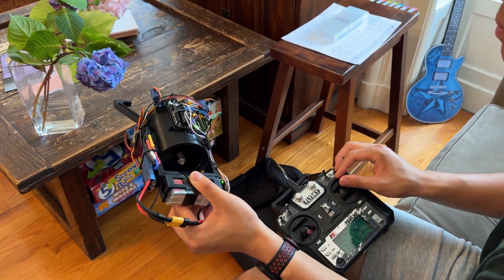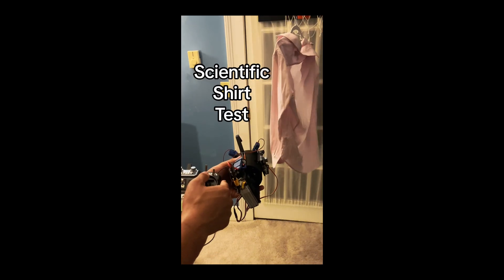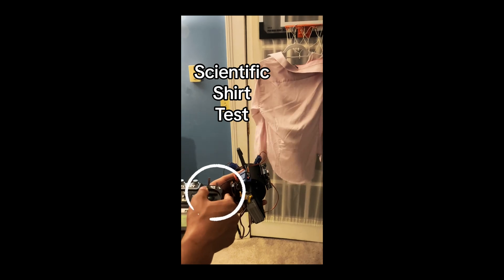Here's a short clip from a TikTok I made a few days back showing basically the same thing with the shirt. So now let's talk a little about the design and explain why I kind of thought of these problems beforehand, how I attempted to solve them, but why it ultimately wasn't enough.